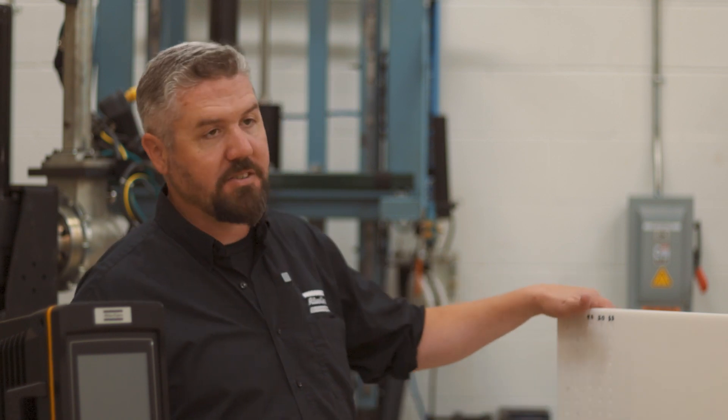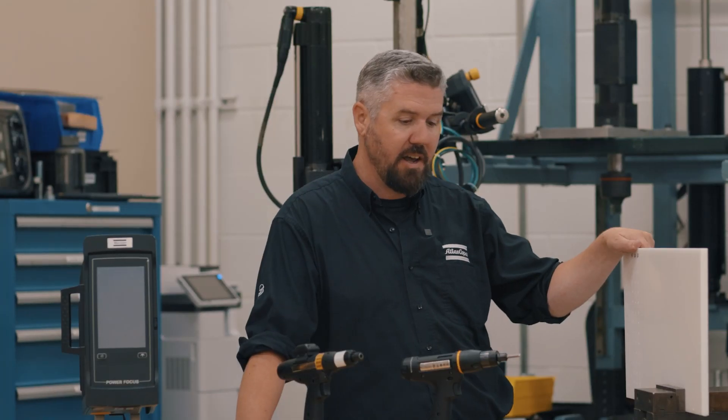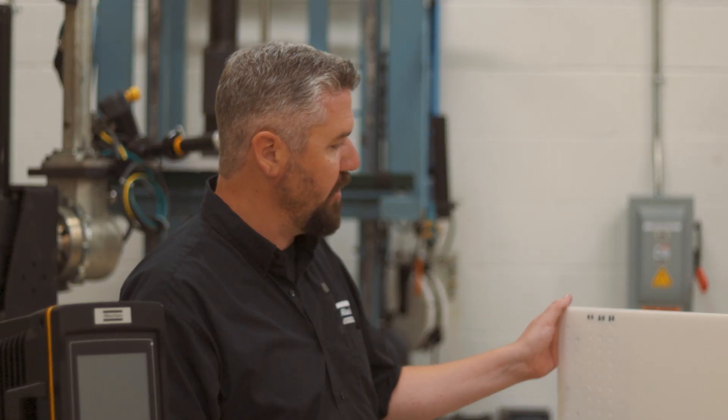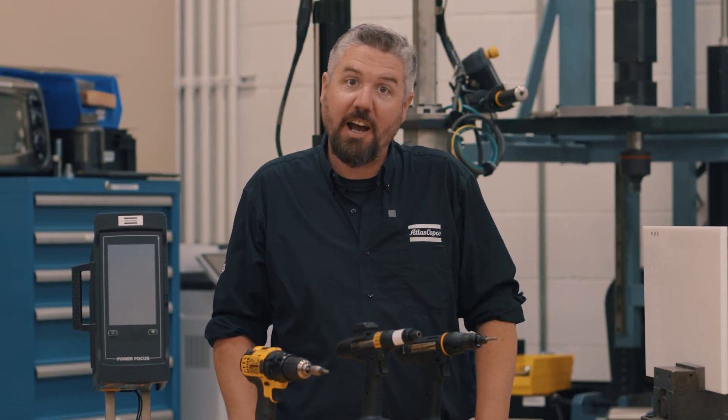We all know parts are different — no two same parts come down the assembly line, and sometimes our power tools need to adapt to different incoming conditions. That's what we're going to show you right here with this experiment. Let's check it out.